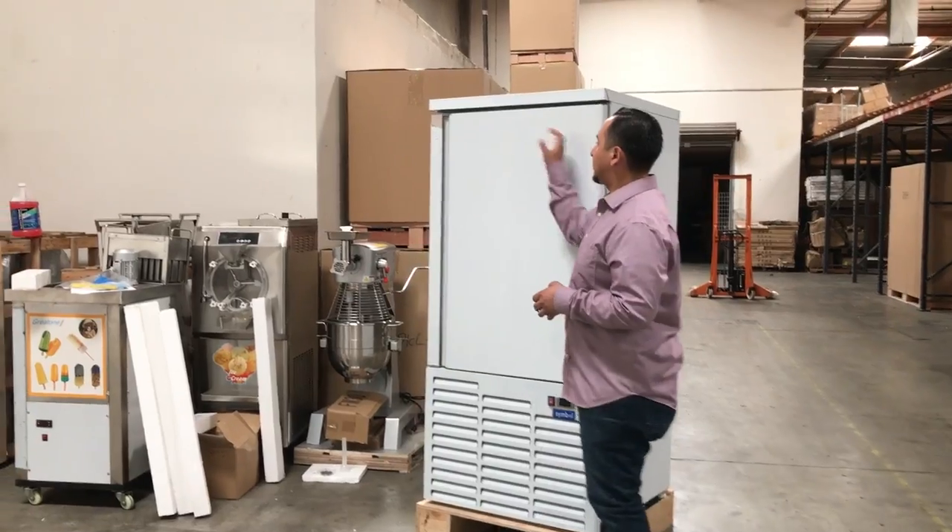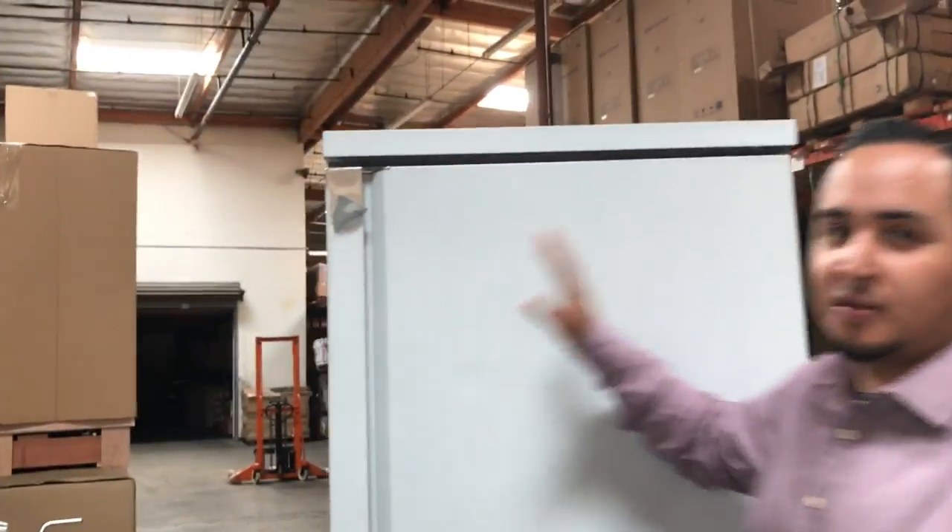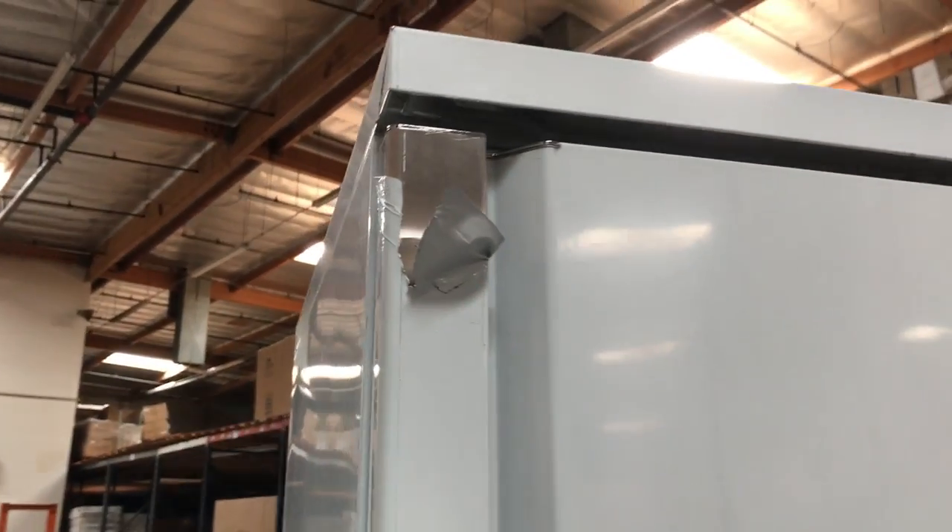If you see here, the stainless steel just has a plastic cover. So just the plastic cover you take off once you get the unit, just so it won't get scratches on the way over to you when you order it.